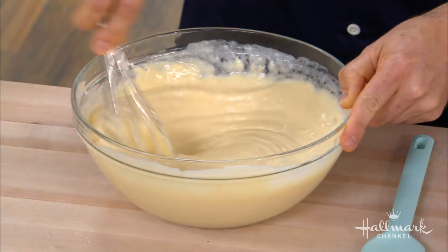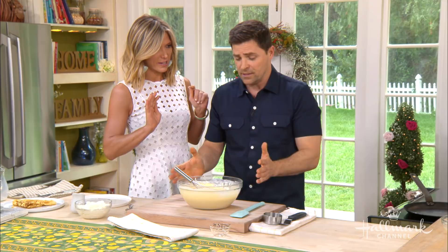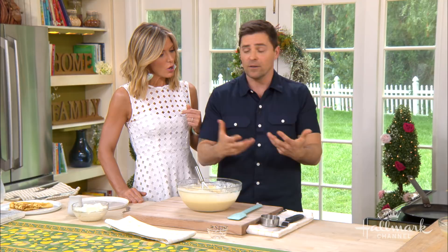So you give it a good stir like this, and you want it to get nice and smooth — get all those lumps out. The key to the batter, really, is to let it rest. You want it about the consistency of whipping cream, maybe a little looser than this. You've got to let it sit for 15 minutes to half an hour at least. You want the gluten to relax after stirring, and you want all the flour molecules to hydrate. It'll just make a much better batter.